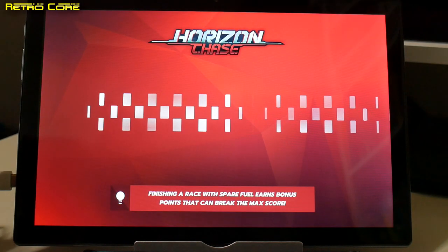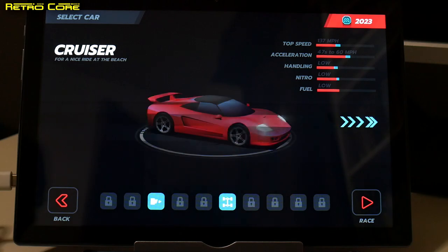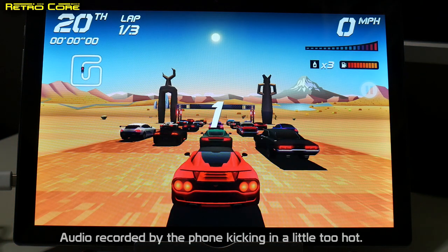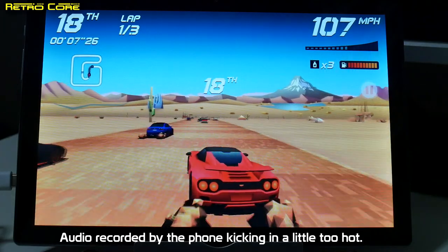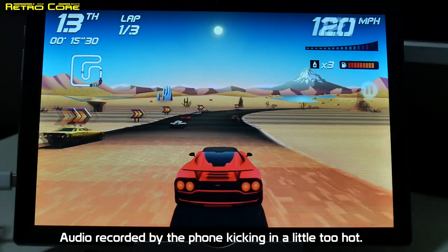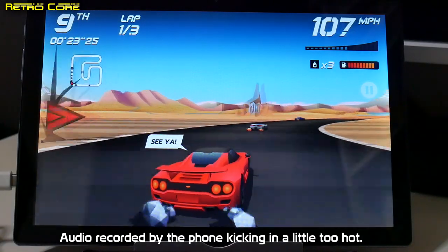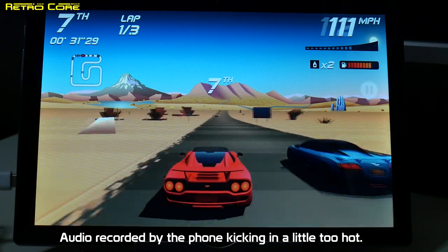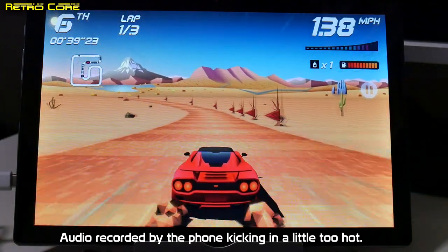The USB-C adapter is working like a charm. Going with any old course — we just want to see if it runs smoothly because this game should be at 60Hz. The analog controls are working. I would say that is working perfectly fine — not bad at all.